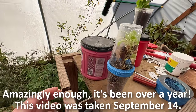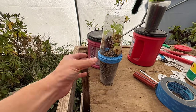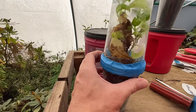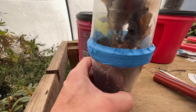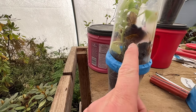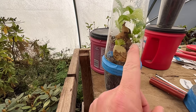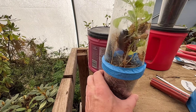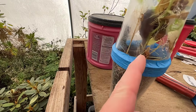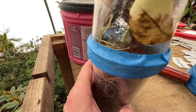I have not — and you're just going to have to take my word for this — I have not opened this system. I've not done anything with it. This is the original system, the original three cups, the original tape. I have not taken this tape off at all. We haven't done anything with it and this is what we've got. Originally that cutting started growing, and at some point, I think it was in the spring, those first leaves that came out started dying back, and then I thought it was done.